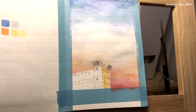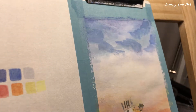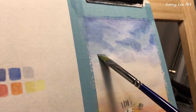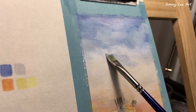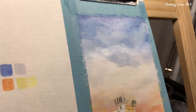A touch of sunlight on the building. Working on more details of the sky. Remember, it is not just a simple gradation — think about the air of the sky, the clouds, the wind painting.